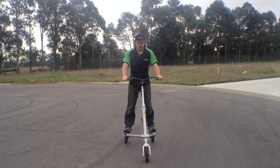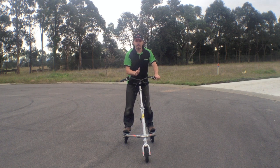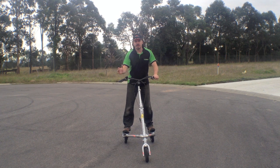To get moving on your trike, remember that you're not trying to move the front wheel straight forward. You need to move it to the side and to the side.